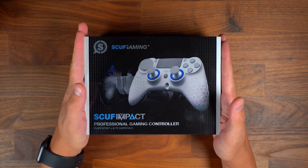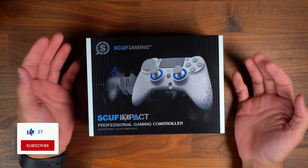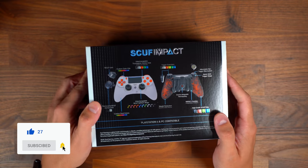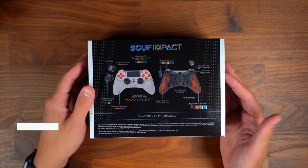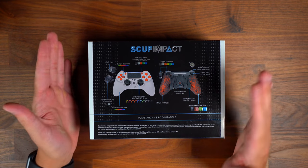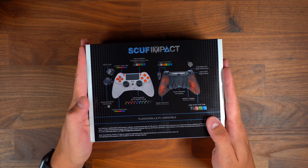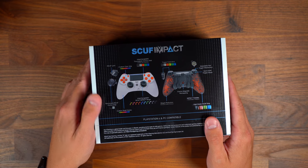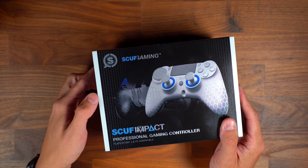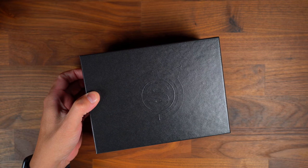I finally did it. I purchased a SCUF Gaming SCUF Impact professional gaming controller for the PlayStation 4. This is also compatible with PlayStation. It's a fully customizable professional gaming controller that you can pretty much build to your liking using their online web-building tool. I went with a pre-built model — they were having a really nice deal and I took advantage of the sale. Let's get into the unboxing experience of this SCUF Impact gaming controller.